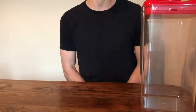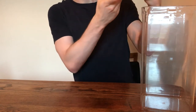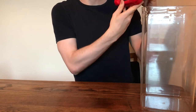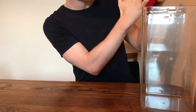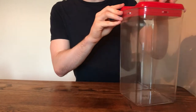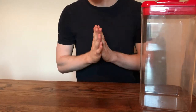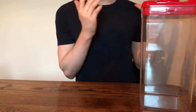Essentially what this product does is you have this top bit here. You set a certain time on here by turning this disc, which allows you to set a custom time. Once you have set your time, you press this disc in.